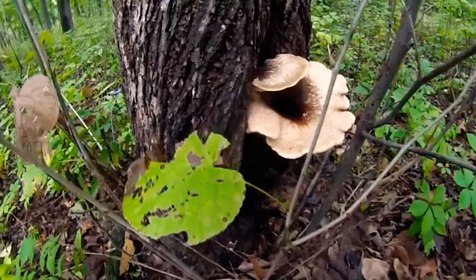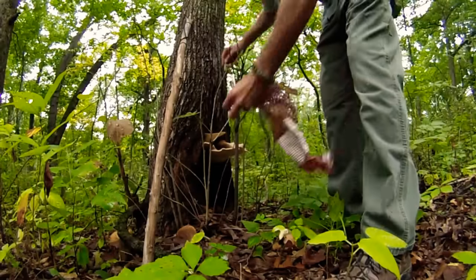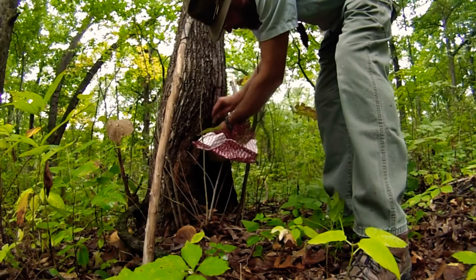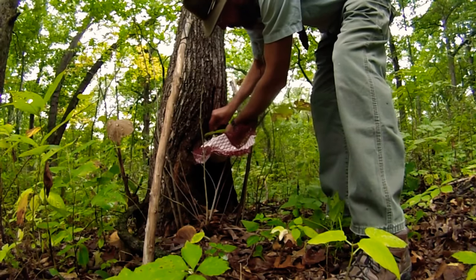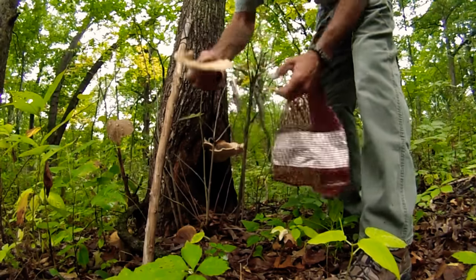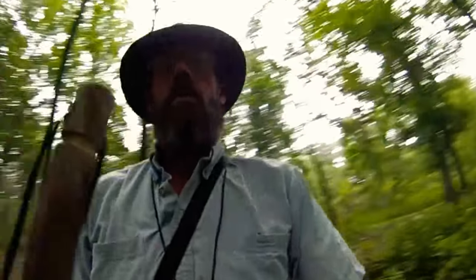These skeeters are horrible. Oh — big mushroom! Oh yeah, pheasant back. We're getting that baby. I'm going to take the smaller ones and get in there. Yeah, pheasant back. Cool beans.